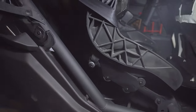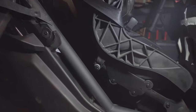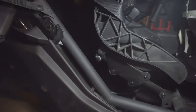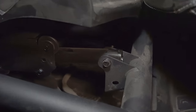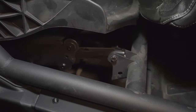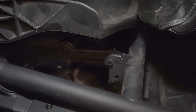Now that we have those bolts out, we pushed the back seat forward, pulled it up, and the next step is to remove the seat belt bolt right there — if you have a three-point seat belt, which is what we have. Now that we have that done, the next step is to remove the front bolts, which are the two bolts on the front of the seat.